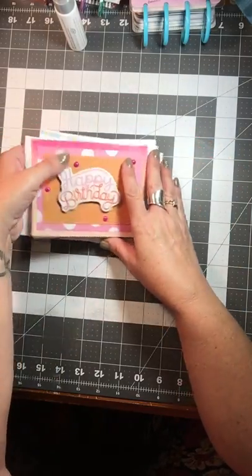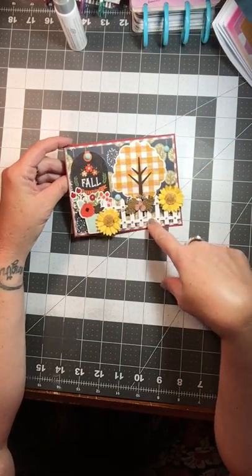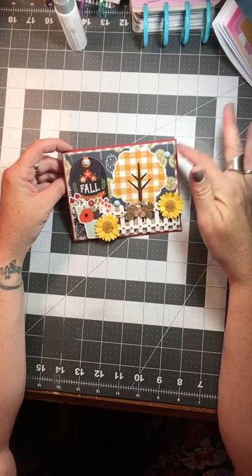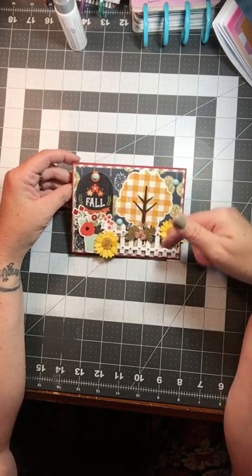Then I made some fall cards for a swap that I'm doing. Here's my first one — it has the picket fence, the trees. Then I layered my cardstock in the back. It says fall greetings on it. So I thought that was a really cute one.